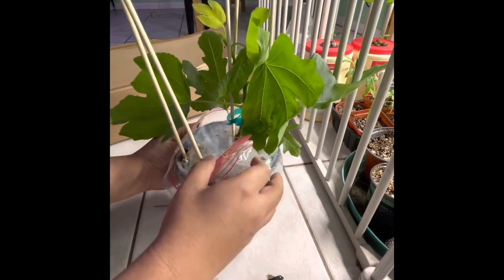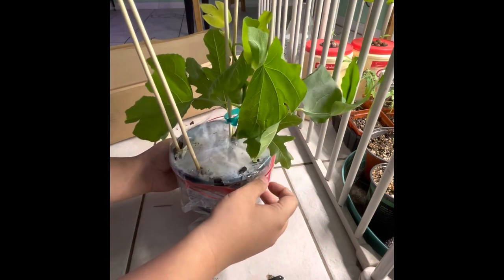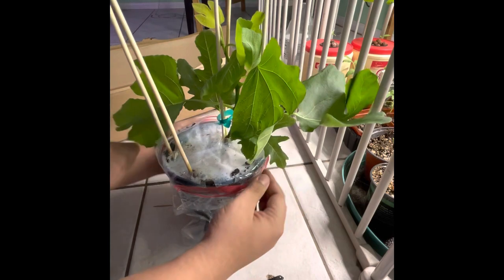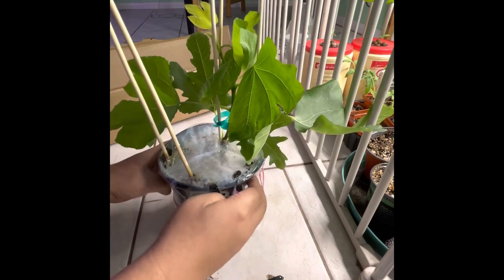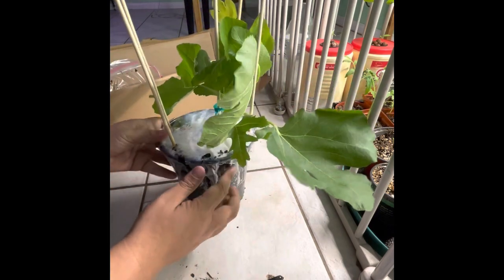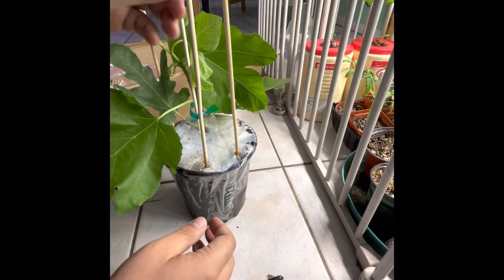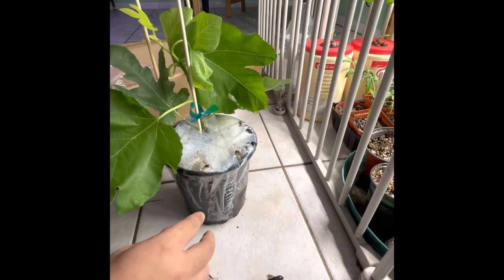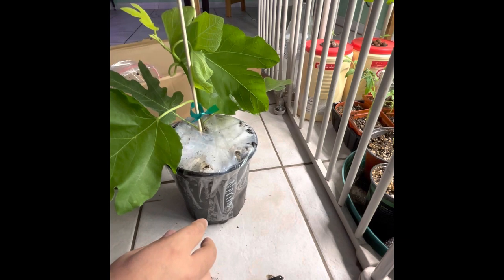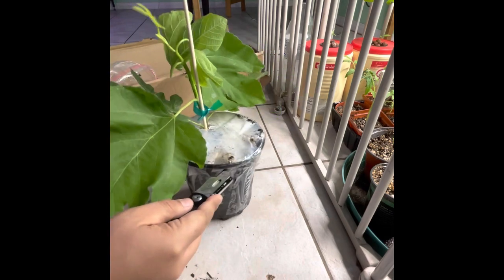Next, take off the plastic — normally sellers put plastic bags around the pots. Take your time with this; if you hurry you can really damage the plant and it may not recover. Next, remove the plant supports — those sticks are designed to keep the tree in one place so it doesn't move around inside the box.